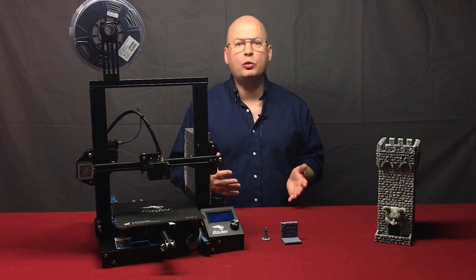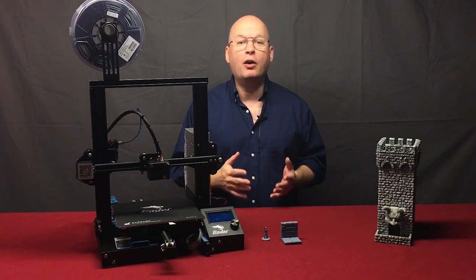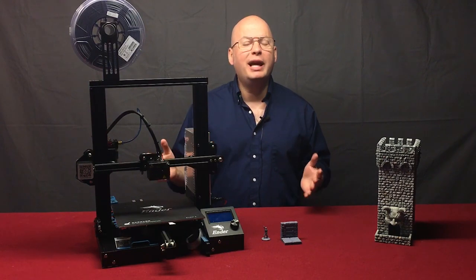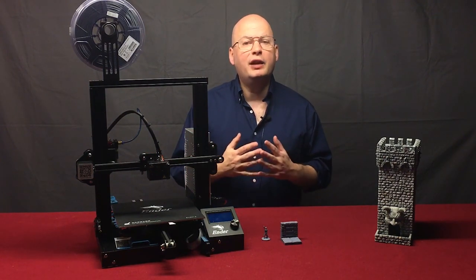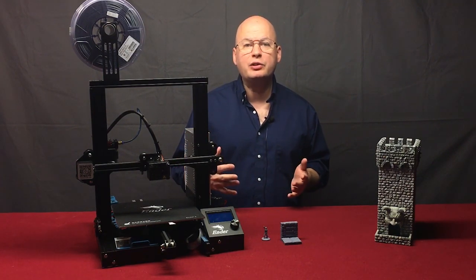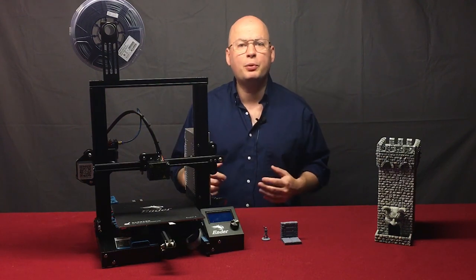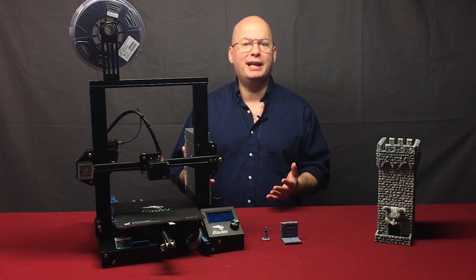That is a general overview of 3D printing your own terrain and miniatures at home. I covered a lot of ground without going into as much depth as it really deserved. If you'd like to learn more, please click the subscribe button and check out my other videos that will walk you through setting up your first printer, getting it calibrated, basic maintenance, and things like that. Thank you.